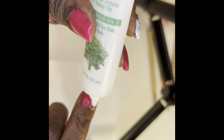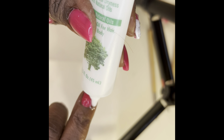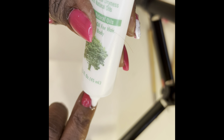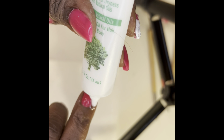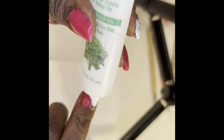We are at the home stretch. I'm sorry I'm off camera, but what you see me doing is adding my top coat to my thumbnail. I always do my thumbnail first, get it cured, and then I can do my other four nails. Look how shiny and beautiful that is — let's get that cured and we'll be right back.